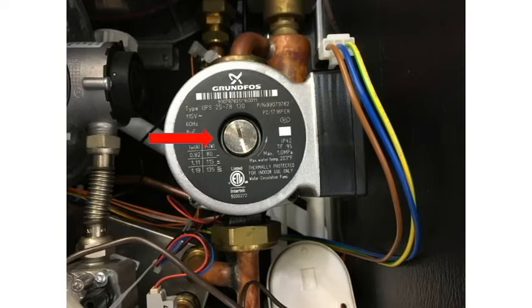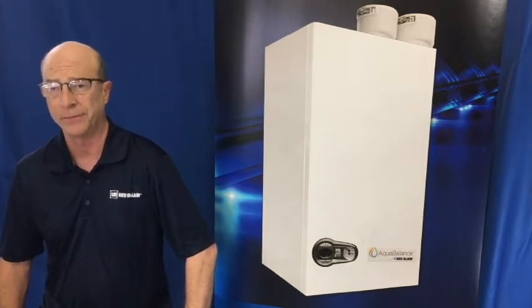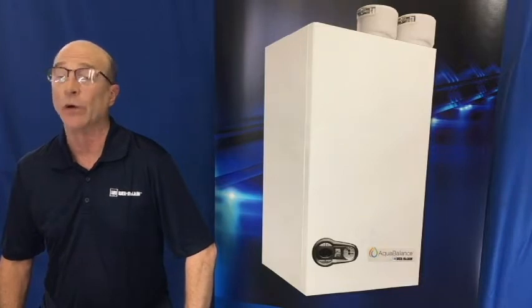We will be demonstrating the procedure on a 155 boiler, but the procedure for the 80 and the 120 are similar, with the plate heat exchanger in a slightly different location. Follow your manual for those models.